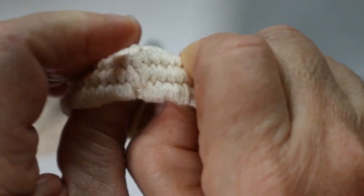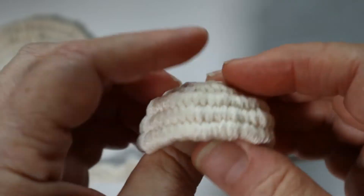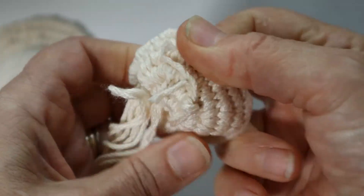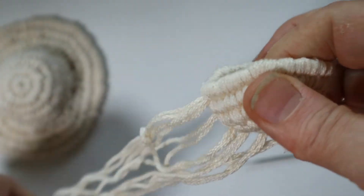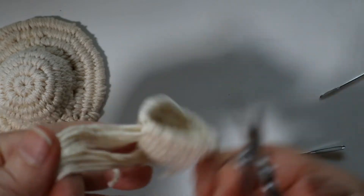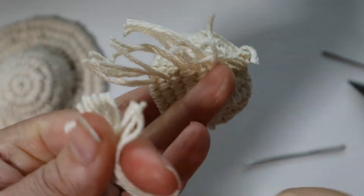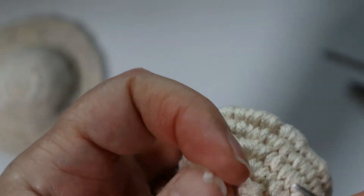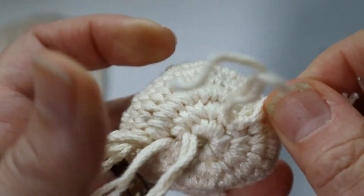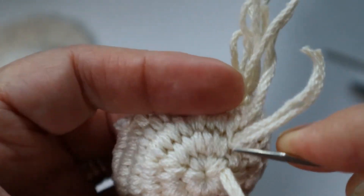I've got the crown all pulled into shape — it actually looks like a jellyfish floating along with the warp pins hanging out. Now I'm going to turn it inside out and trim the warp pins, and also untie that knot that was holding the weft strand in place.